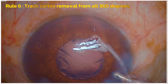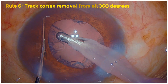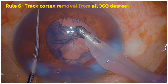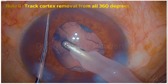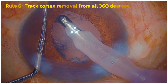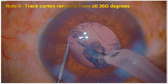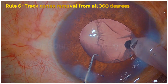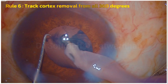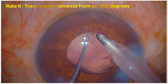During cortex removal, because you cannot see the peripheral cortex completely, you must mentally track that all 360 degrees of cortex is completely removed. You can use the Patwadhan chopper — which has a blunt end — to easily retract the iris and pull out the cortex. I am tracking this cortex all around, pulling it from the anterior leaf right to the equator. If I have any doubt, I can retract the iris and check the periphery for any residual cortex.